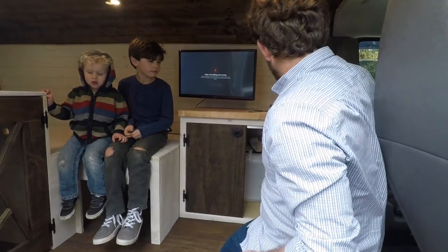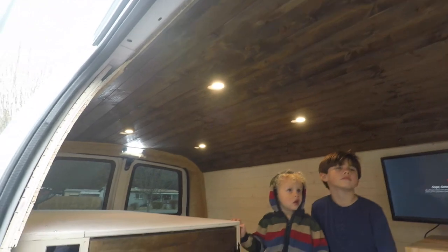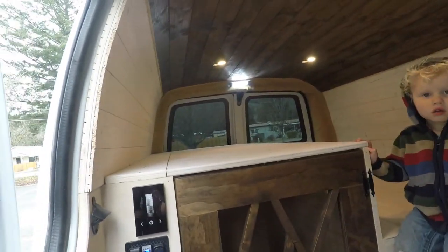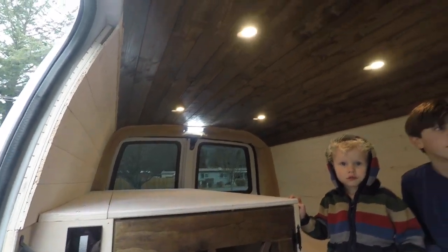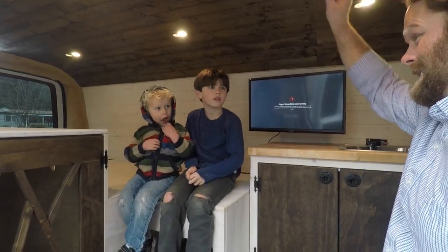We've got a little LED TV in here. This is the latest build — we did a dark stain on the ceiling and then whitewashed everything else so it's not too dark and gloomy. He kind of wanted a two-tone look. We're about to go deliver it — this is pine, and I hope he likes it.